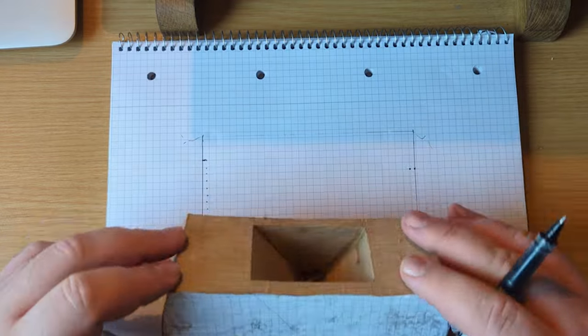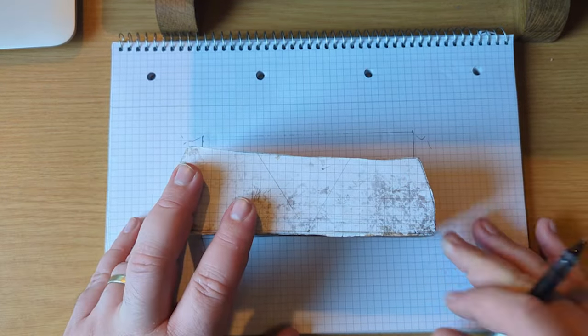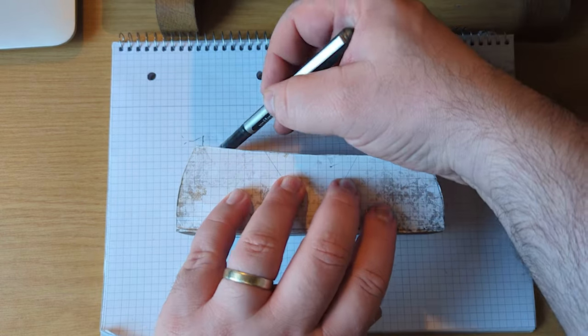Hi everyone, I'm Neil and this is the NMB Woodworks channel. In this video I am taking you along whilst I make a small hand plane for my father for Christmas.